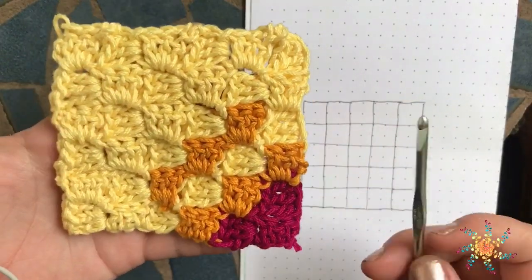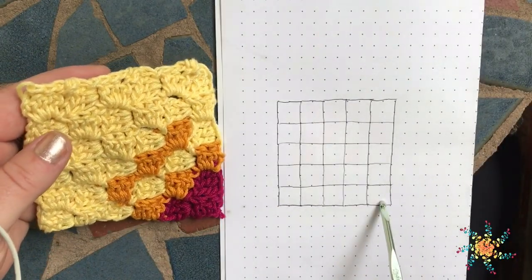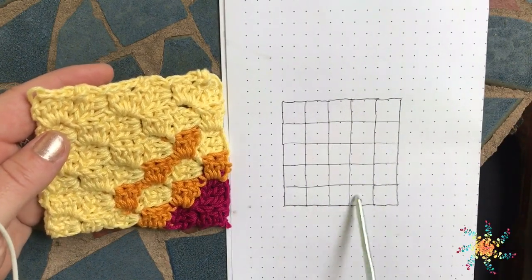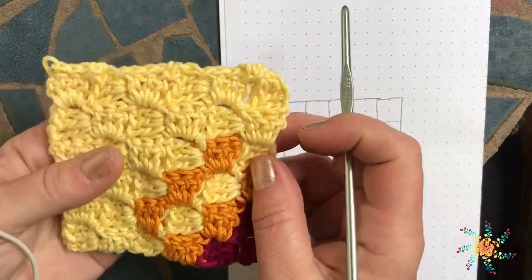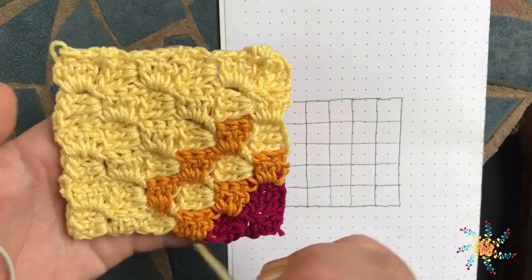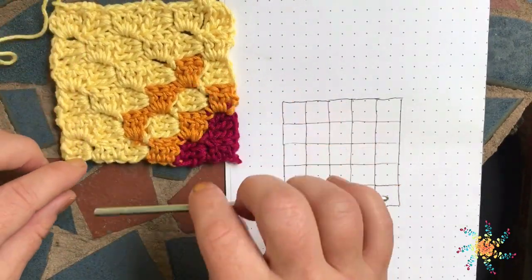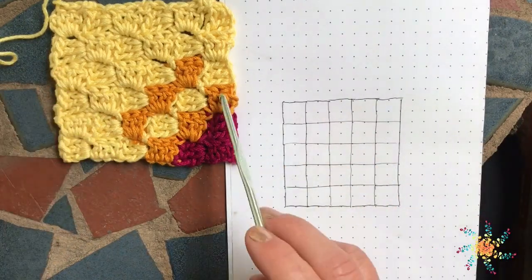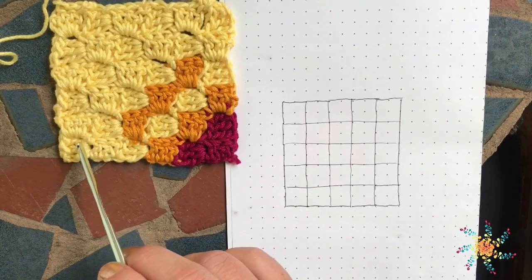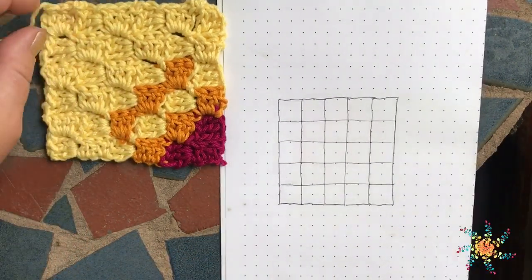A corner-to-corner is used as a graph, and it works from one corner to another corner. It goes diagonally instead of working in rows — though you can obviously work a graph in rows too. The corner-to-corner blanket works this way, which is really interesting. You can create some really great patterns with it.